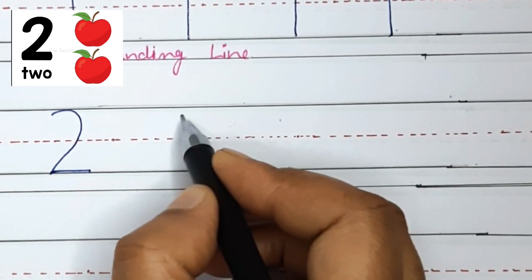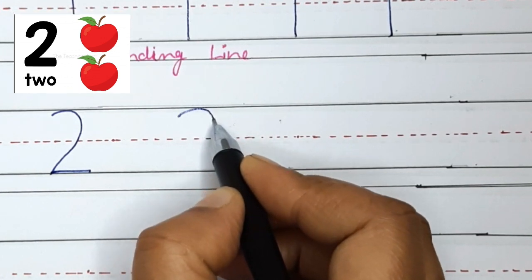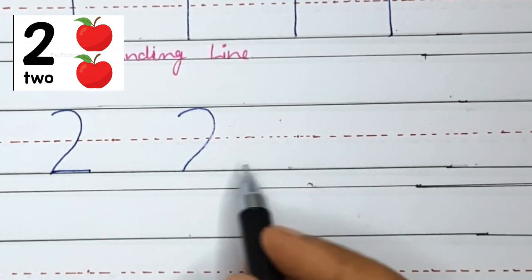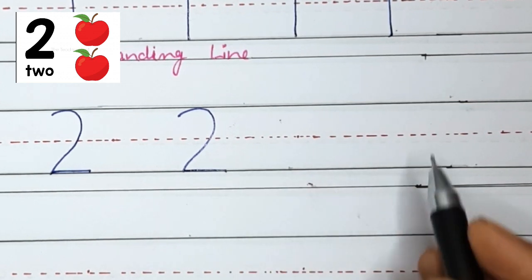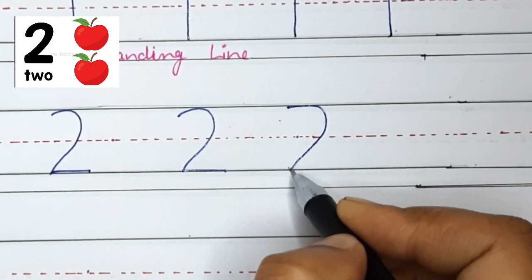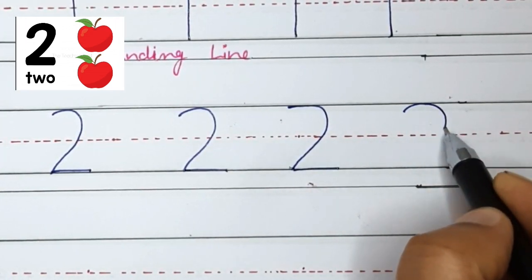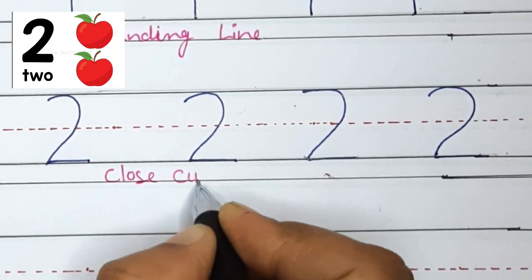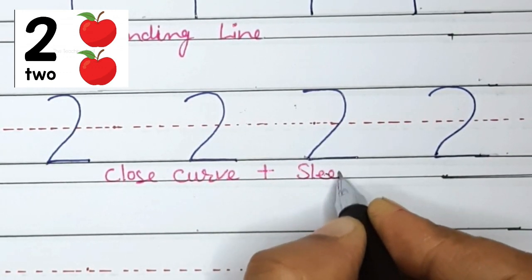Once again, start at the top and do a curved line around — this is the closed curve — and do a sleeping line across the bottom. Now your turn: do a curved line or closed curve around and a sleeping line. Good job! Closed curve plus sleeping line makes number 2.